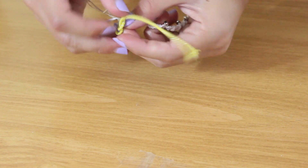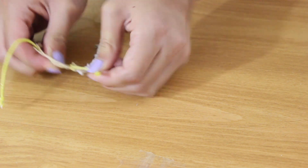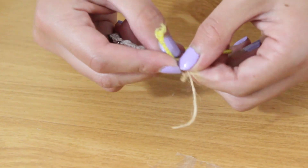Afterwards, take a piece of elastic and attach it to one end, then trim off any excess. Do the same thing to the other end, just attaching it and trimming off any excess.